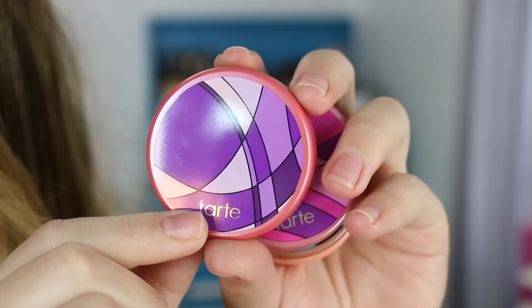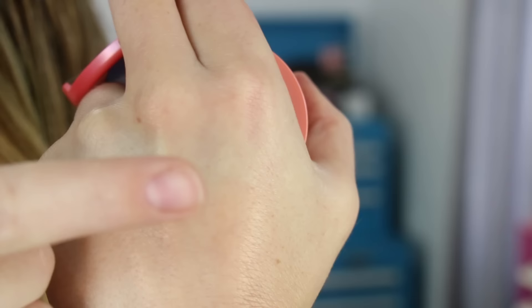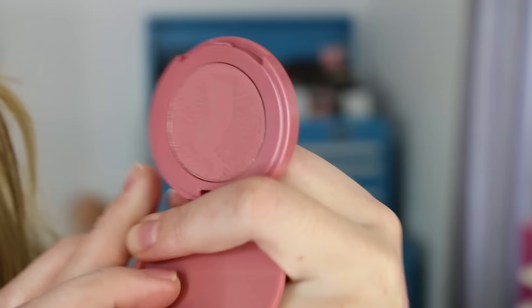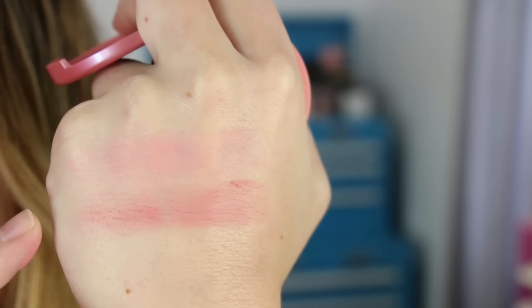Here are the blushes inside the Sculpted Cheek set — each has a different little pattern on the front and each is 0.05 ounces. The first is called Pop, a really pretty coral tone and it's matte. The second is called Genius — also matte, kind of a neutral rose shade. It swatches a bit better than the first. My hand is quite dry so I'm giving these the benefit of the doubt that they'll apply better on the face.